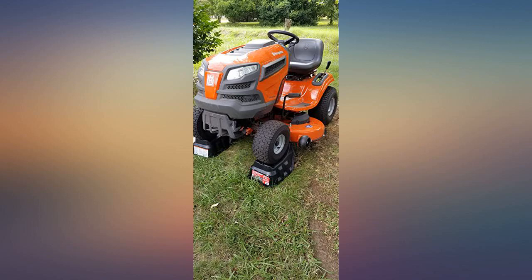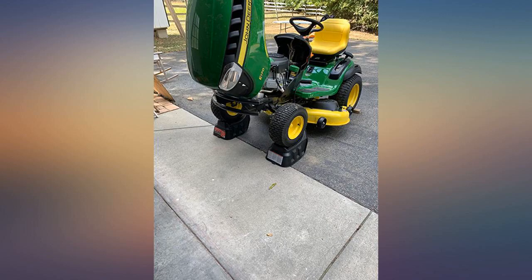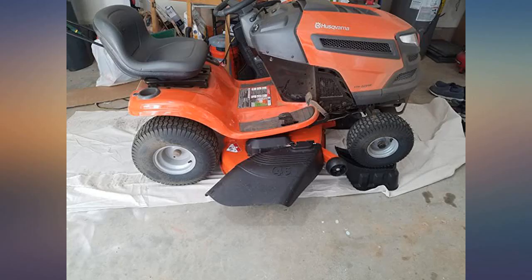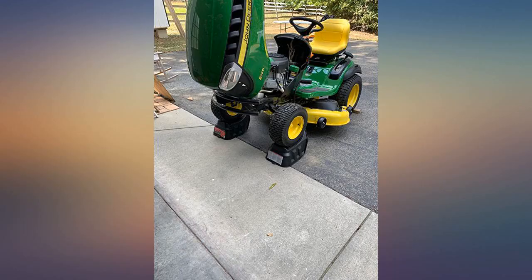Mine worked great on the first try. Some reviewers wrote that they had trouble with them skidding away — maybe they were on grass. I didn't try it on grass, but on asphalt they worked on the first try.